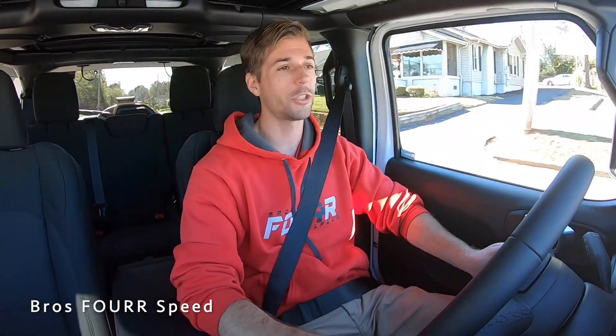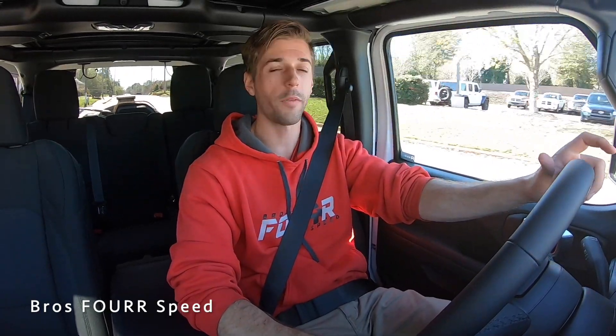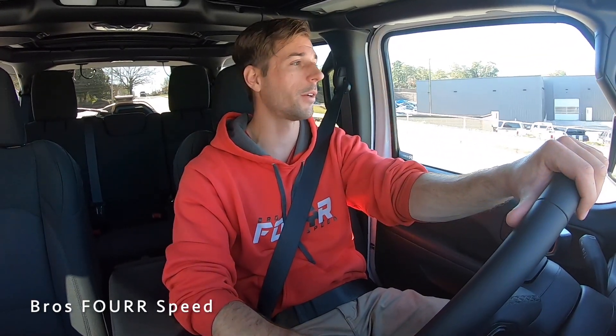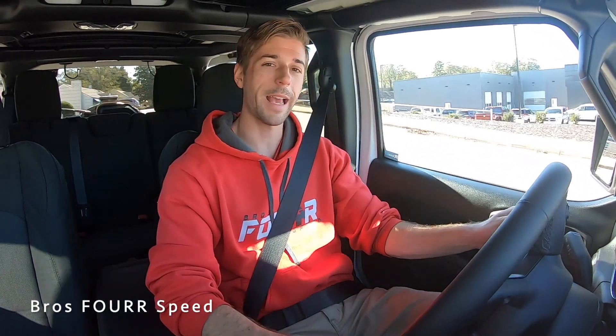That's going to wrap it up for my walk-around review and test drive of the 2021 Jeep Wrangler Willys edition. Once again, huge shout out to Benson Chrysler Jeep Dodge and Ram for providing this vehicle. Give this video a thumbs up if you enjoyed it, smash that subscribe button for more daily uploads, and I'll see you guys in the next video.